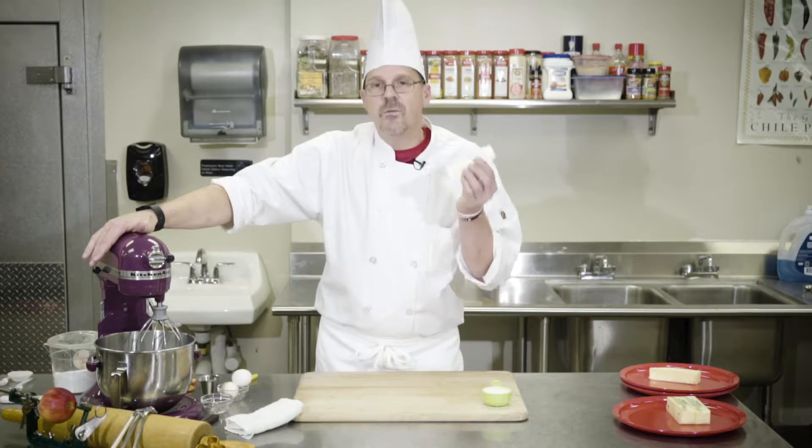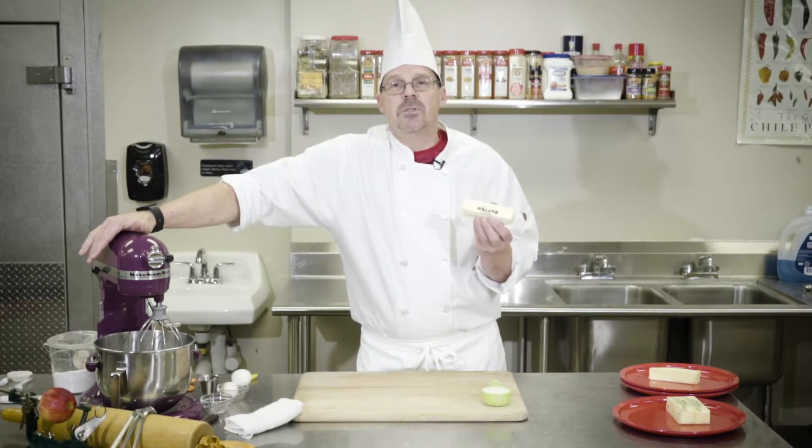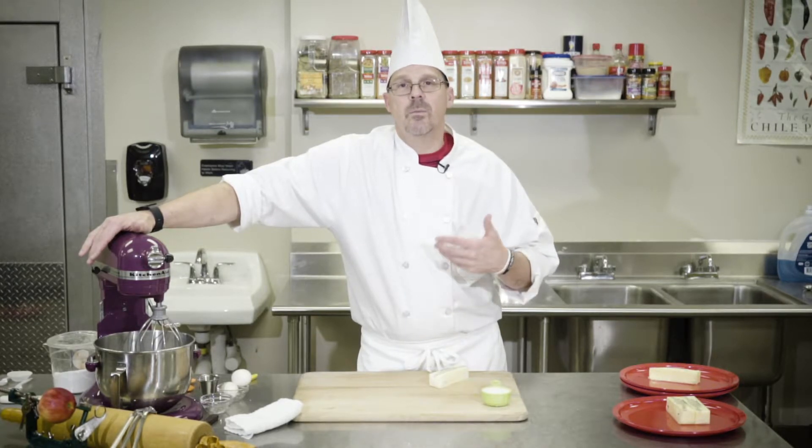Butter is most often used because it has different ingredients. Butter is about 80% fat and 13% water. That 13% water is important because it helps dissolve the sugar so you get a more icing-type consistency. If you use a margarine or a lard, it doesn't have that and it requires a little bit more effort, a little bit more manhandling in order to achieve proper creaming.